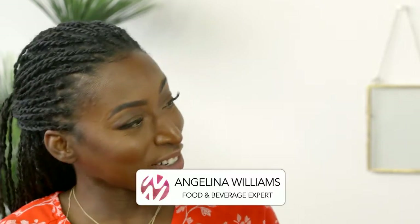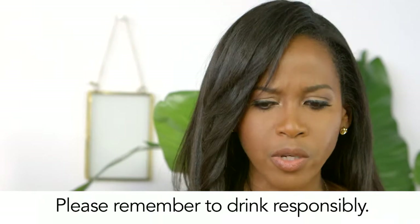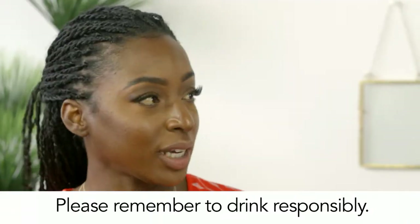We are into a busy entertaining season — pool parties, backyard barbecues, carnival gatherings and so forth. I thought I'd give you some ideas for cocktails and various beverages, so I called on Angelina Williams, a food and beverage expert. Good to see you. I'm happy to be here. Before we dive in, we're going to talk specifically about Caribbean rum and rum-based drinks. We want to remind people to always drink responsibly — it might taste good, but have it in moderation.